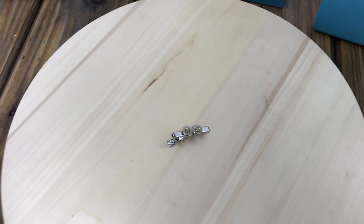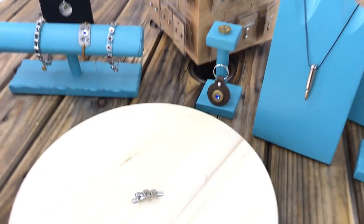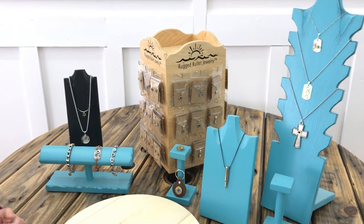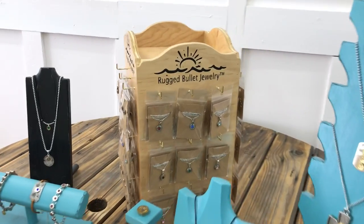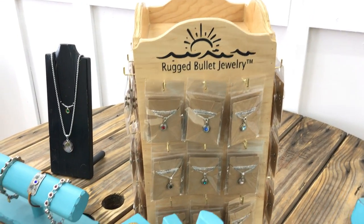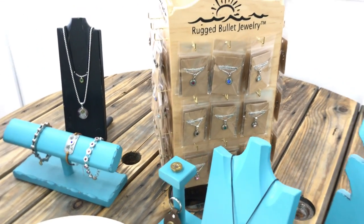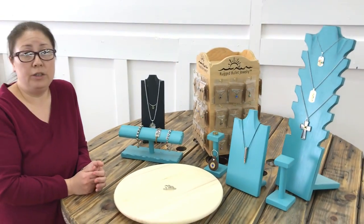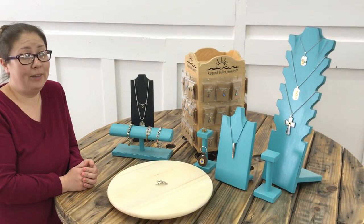It's all made out of stainless steel. As you know, Rugged Bullet Jewelry has a limited warranty on all our jewelry pieces. If you need more detailed information, you can check that out on the website. And if you're interested in purchasing wholesale from Rugged Bullet Jewelry, just check out our website and we'll give you detailed information on how to do that. Thanks for joining us, we'll see you next time.